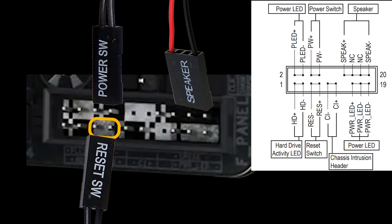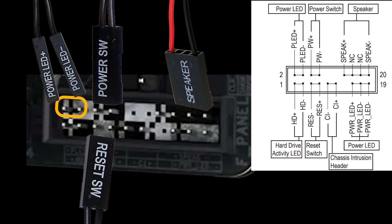Now let's connect the LEDs. In the upper part, next to the power switch, you'll find two pins for the power LED where the left pin is positive. Plug the power LED plus wire into the positive pin and the power LED minus wire into the negative pin to ensure proper LED function. Similarly, for the HDD LED located just below the power LED, connect the wires to the respective pins marked for HDD LED. Be sure to match polarity correctly, with the positive pin on the left.